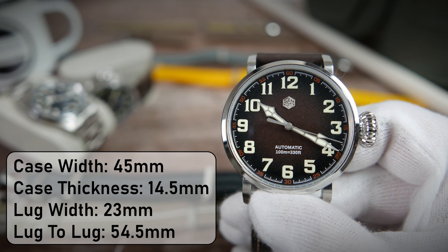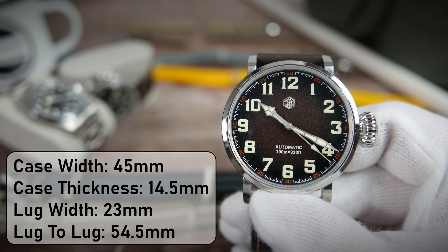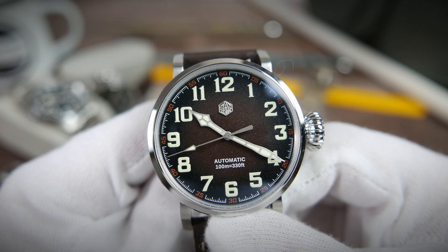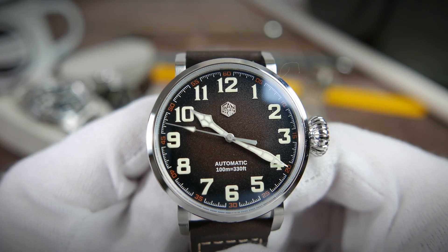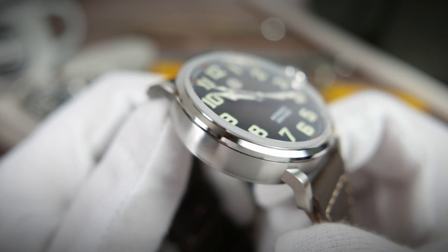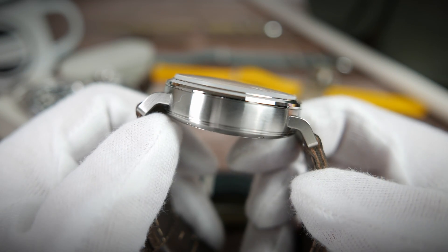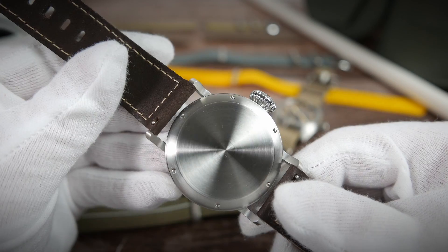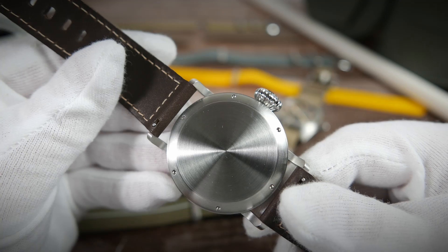It is 14.5 millimeters thick, an odd 23 millimeters between the lugs, and 54.5 millimeters from one lug tip to another. Look at that dial — a really nice fumé effect, coffee-colored, gravelly textured dial with San Martin's hexagon logo. This one also sports a sapphire crystal, a boxed one, a nice mixture of brushed and polished finishes on the stainless steel case, and a huge screw-down crown.